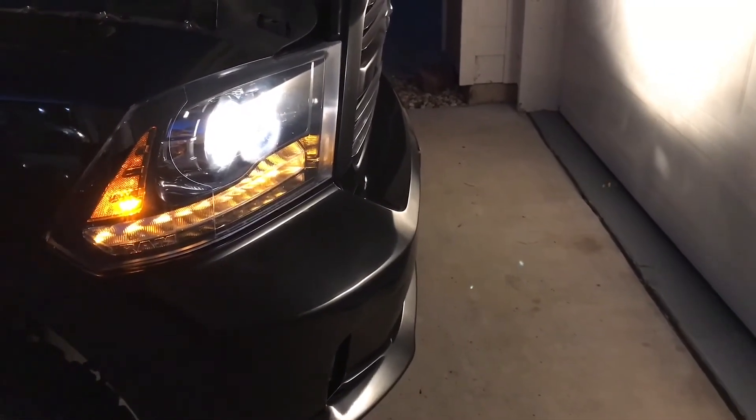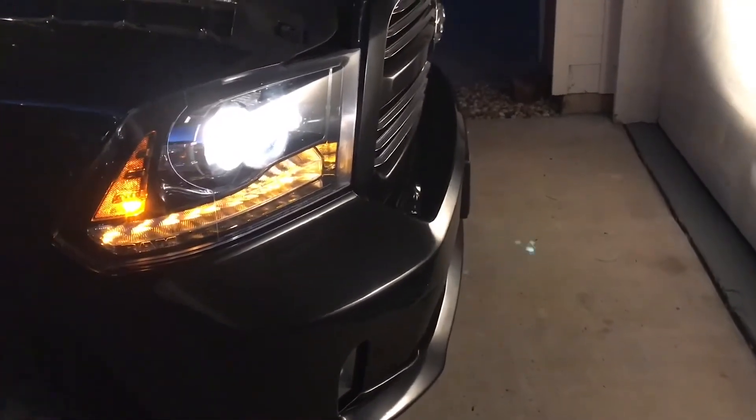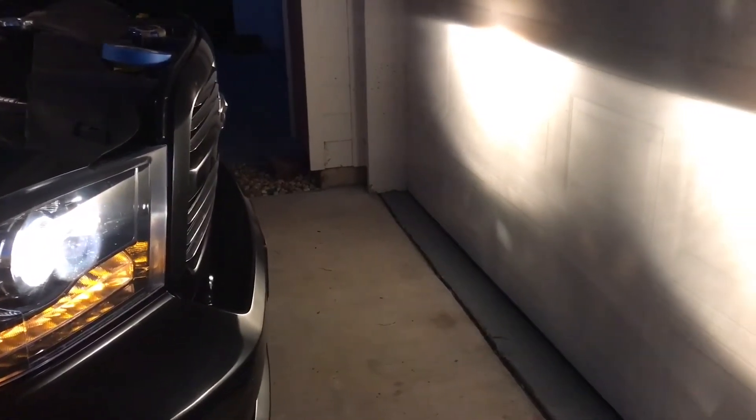This is just a quick video for fourth generation Dodge Ram 1500s with projector headlights, covering how to get those headlights aligned. I just had a six-inch zone lift put on my truck and I'm definitely getting some brights from people coming the other way, so I need to get those beams down a little bit lower.